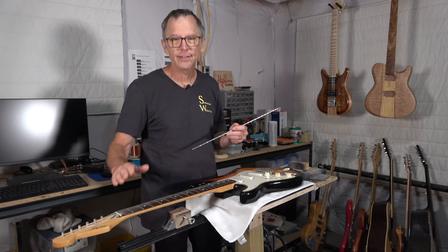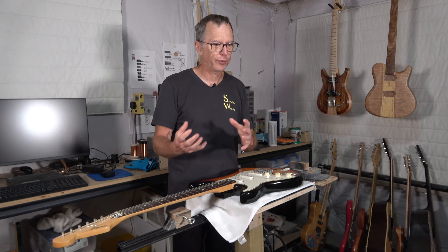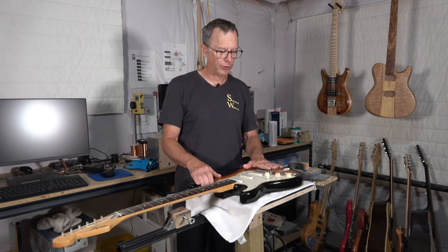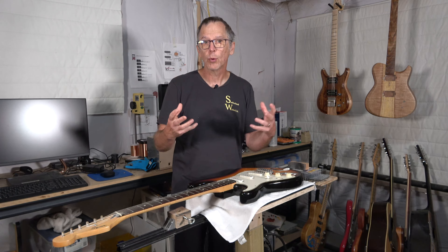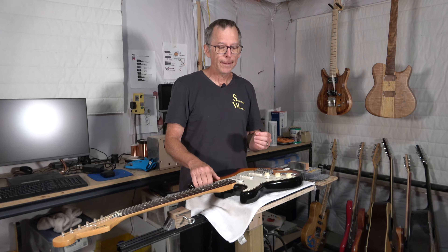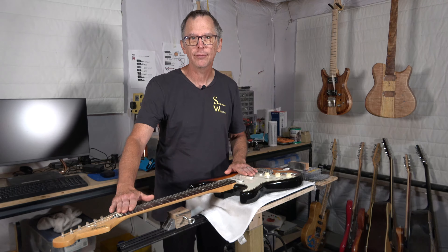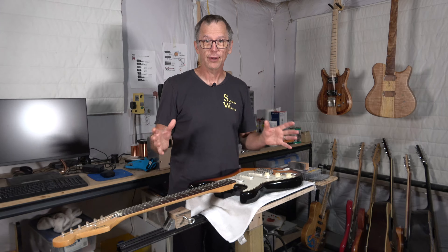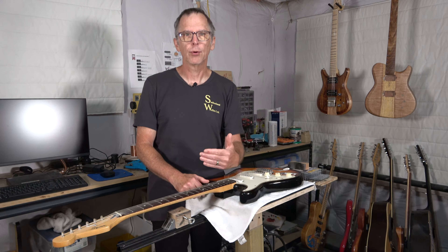Unfortunately, there aren't any tools specifically made for checking a scalloped fretboard to make sure it's level. I think that just goes to show that they aren't as common. I haven't made one in a lot of years, so my experience with them isn't as extensive as somebody who makes them every single day. If you're someone who has a lot of experience with scalloped fretboards, I'd ask that you leave a comment below about how you check to see if the fretboard is level — maybe you know of tools or techniques that I'm not aware of and can share those with the rest of the audience.